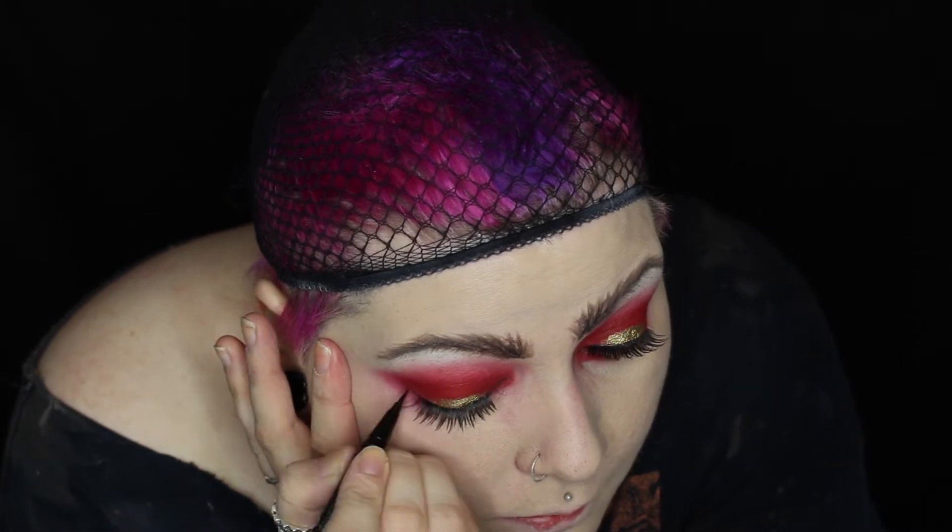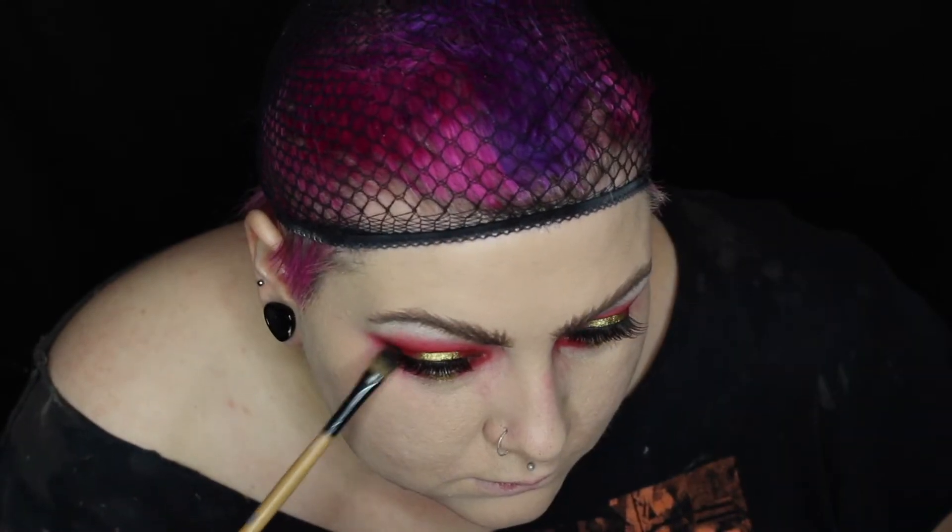Getting ready to apply the falsies — the lashes I'm using are the NYX Sinful eyelashes. I'm using liquid eyeliner to conceal the lash line and then blending that out with a little bit of black eyeshadow to create a winged effect in the corner. I'm touching up my foundation and concealing under my eyes.